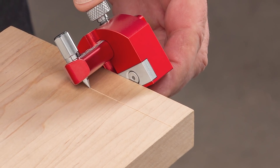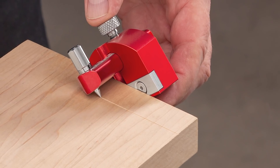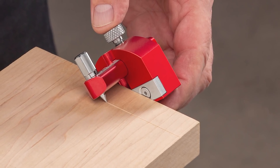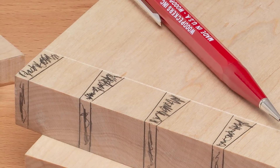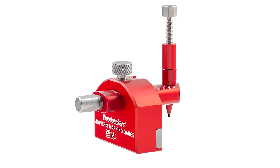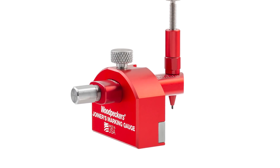Essential for laying out furniture joinery, a marking gauge enables you to strike a razor-thin line at a preset distance from a reference edge — a distance that ranges from a mere fraction of an inch up to just under an inch. That's the reach we built into the joiners marking gauge. Just enough, but not too much.